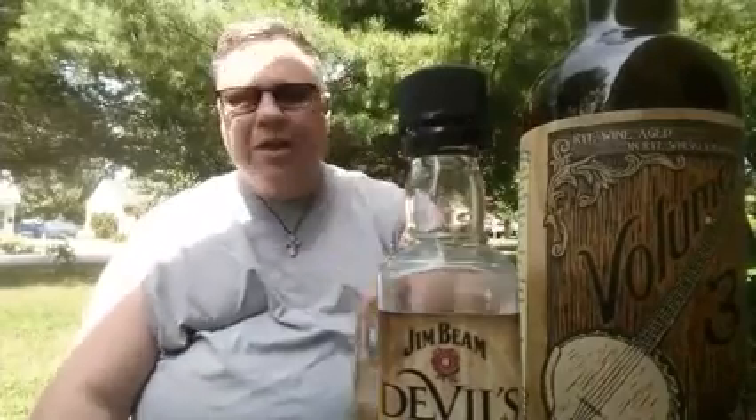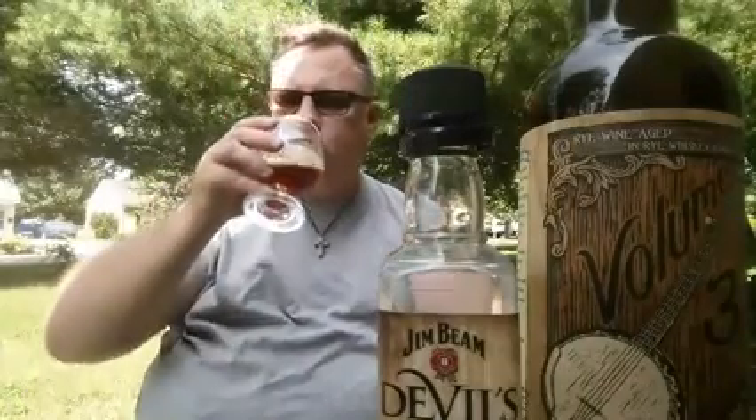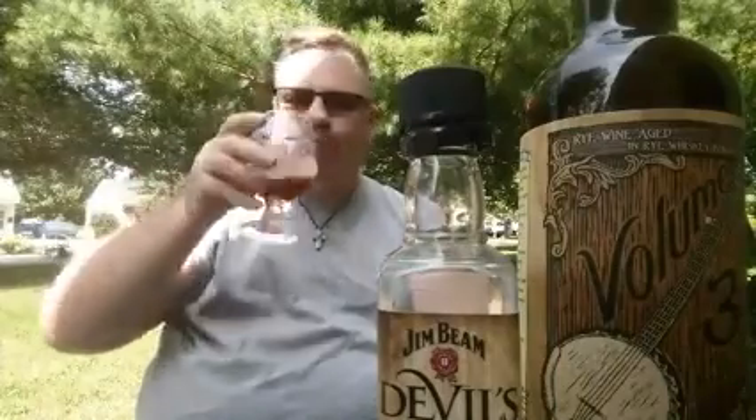I've kind of gotten to where I drink mostly neat or on the rocks. Every once in a while I'll have a cocktail, but I'm not a huge cocktail guy — I'm not a fan of sweet cocktails. Every great once in a while I'll have a Manhattan, and even rarer an Old Fashioned, but most people make those a little sweeter than I like. I don't dig fruit juice mixes; I want to enjoy the whiskey and feel the whiskey, which is primarily why I drink neat or rocks.